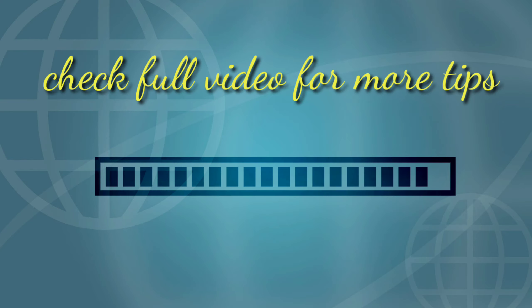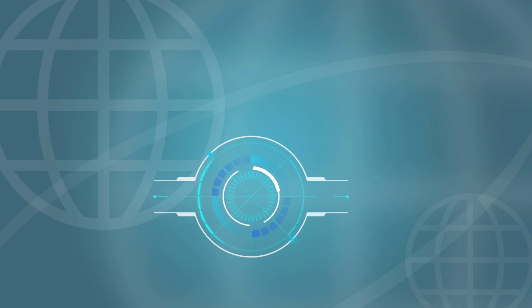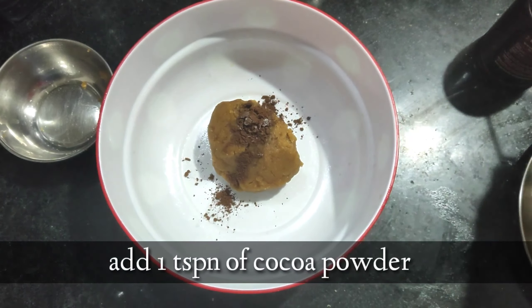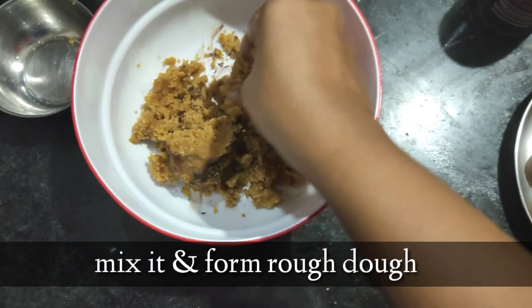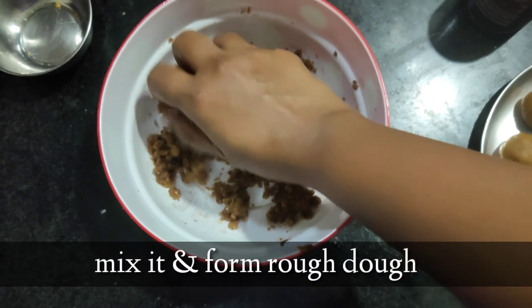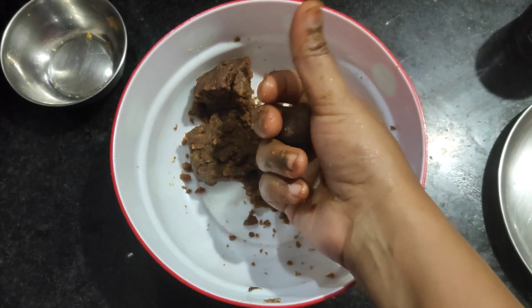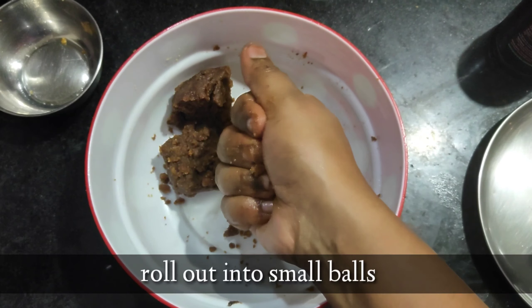As I said before, check the full video for interesting facts. Now it's time for some innovations! Yes friends, for those who love chocolates — it's wheat choco cookies! To prepare that, take the separated dough we had before, add one teaspoon of cocoa powder in a bowl and mix it all together. First mix it into a crumbly texture and form a rough dough. You can add a few drops of ghee if you wish — that's quite optional.